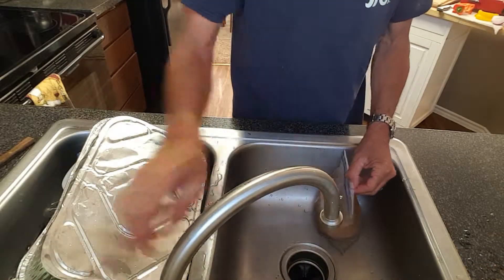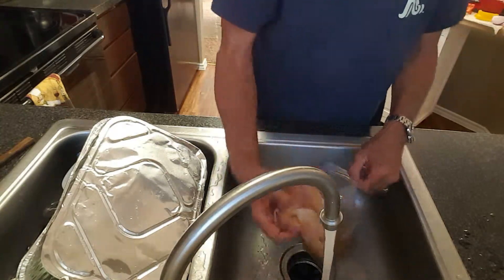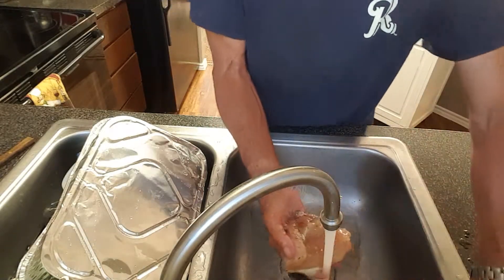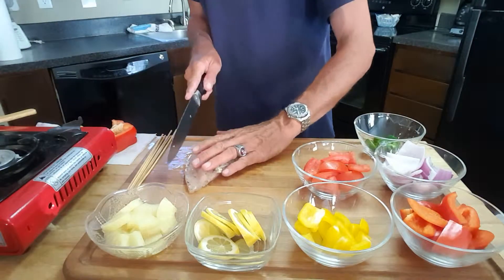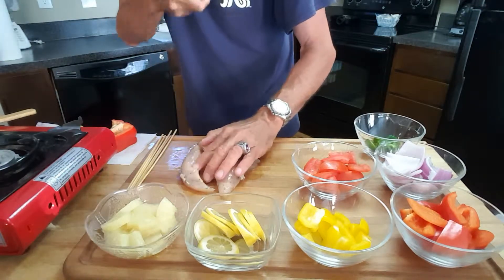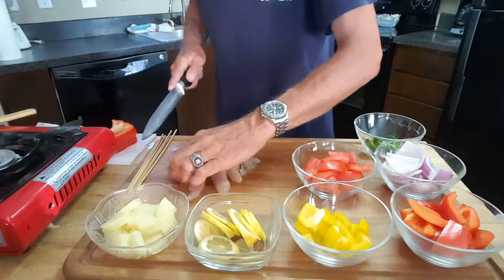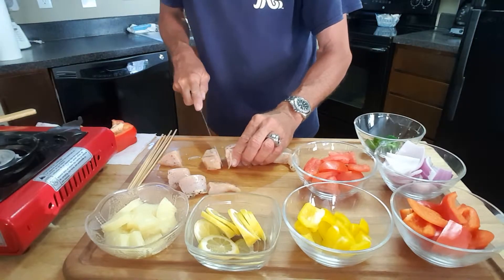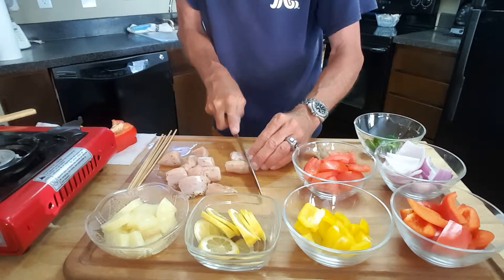Our chicken has been brined. The first thing you want to do when you take it out of your brine is give it a good rinse, because you don't want it to be too salty. Then we'll start cutting it up and assembling our kebabs. We've got our grill firing up out there. We want to take our brined chicken and just cut it lengthwise as you want — you can make these pieces as big as you want. Then we'll put the veggies on there. It's not really hard to do — it's going to be so good.